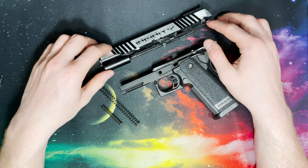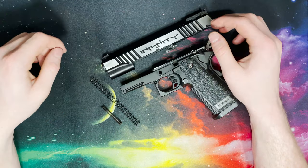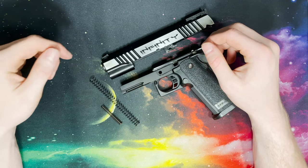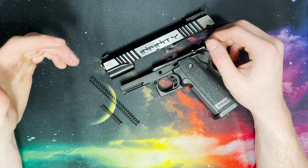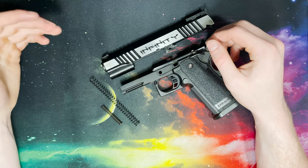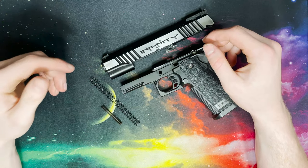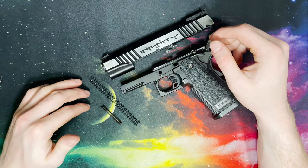After you upgrade your blowback unit and your rear sight, you can bring it down to an AIP 120%. This will help you with efficiency and will also still give you that same snappy feel. If you really want it to be as light and as fast as possible, you pretty much need the AIP 120 set.